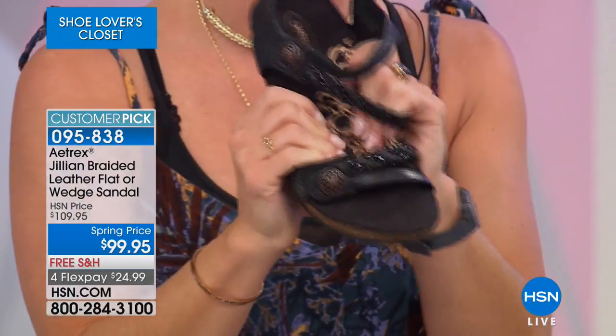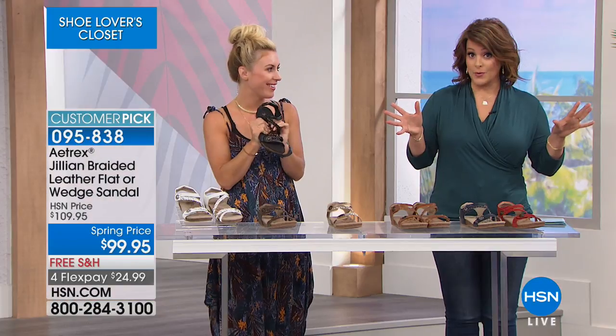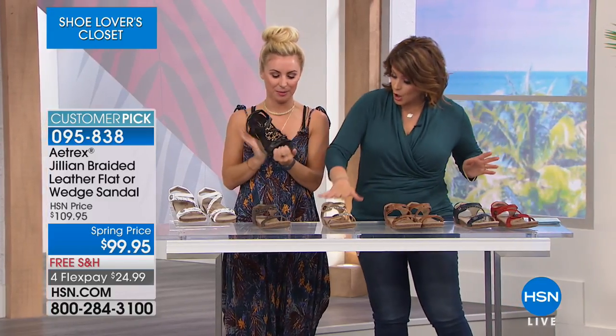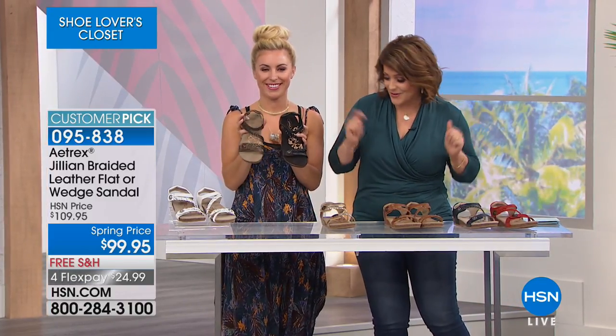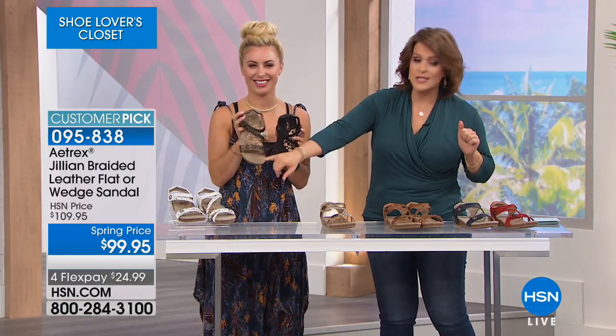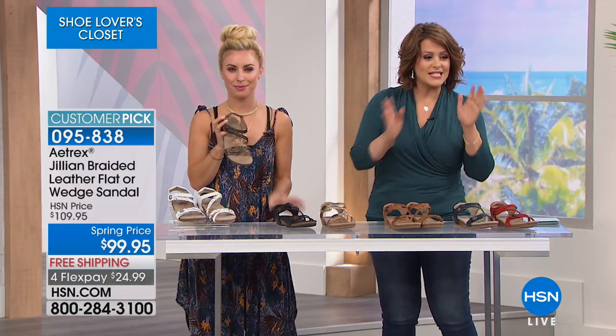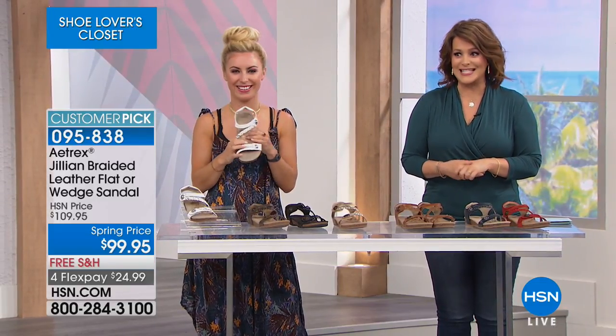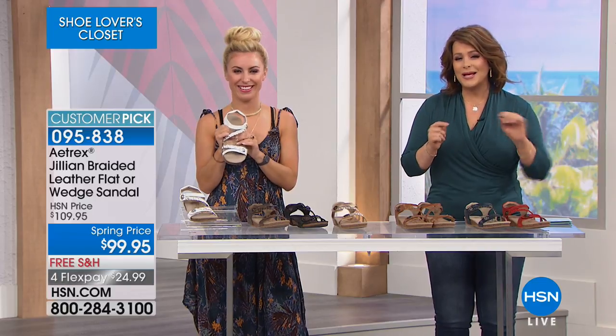When you get this home, it's free shipping. Super popular with 680 remaining. Colors available: cayenne, navy, cognac, gold — which has silver too, so you don't have to choose — black, bronze, and white. Whole and half sizes. Item number 095838 on this huge customer pick from the orthotic brand Airtrex. We're going to take a quick little moment — we've got about 20.